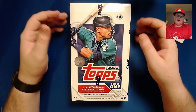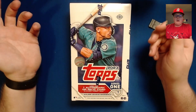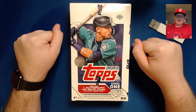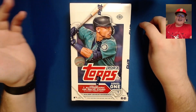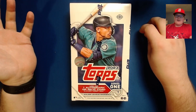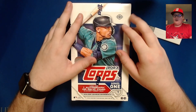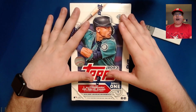On top of that, every single year it comes out right around my birthday — tomorrow is my birthday. And so Topps Series One has come out and I got myself a birthday present. I am going to open this hobby box and see if we can pull something good.